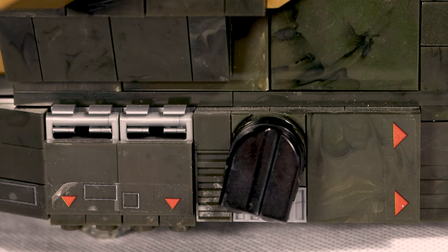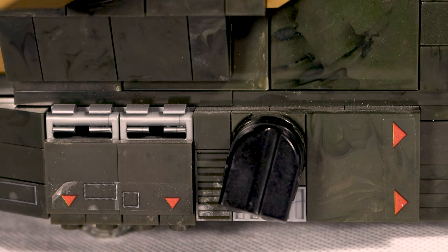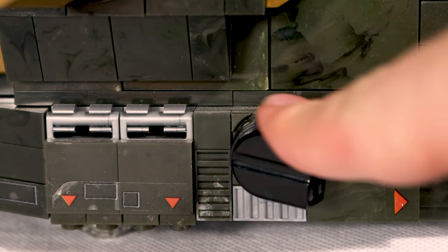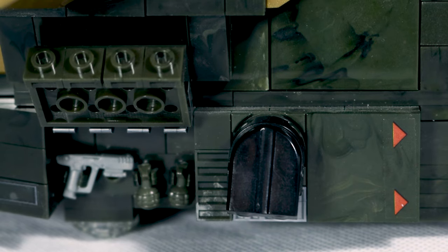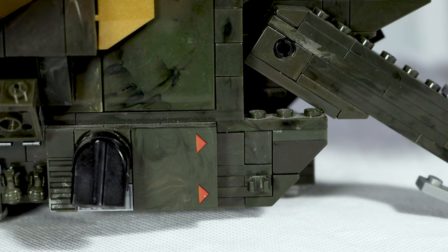One awesome thing we get with this set that we didn't get with the previous Pelican is an underside section under the wing. In this section we get a little thruster like the one at the very front, as well as a piece that can move up to reveal a weapons cache, which is something we see in Halo 4 as Master Chief is flying around. It's something fantastic that I'm glad they were able to fit in here.